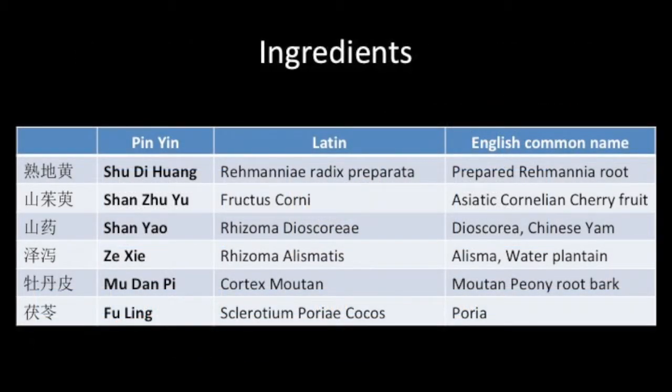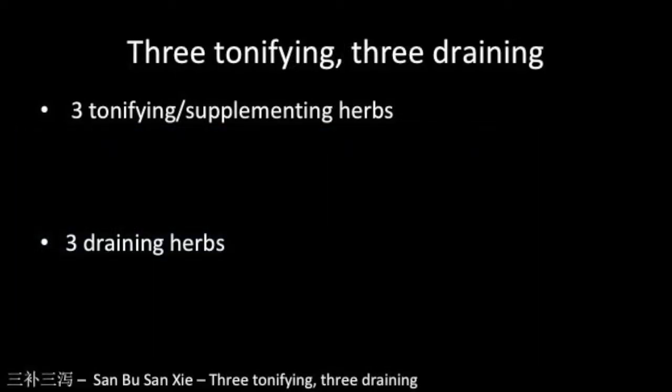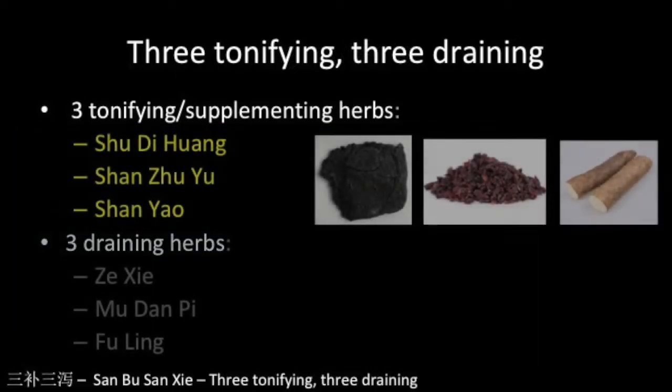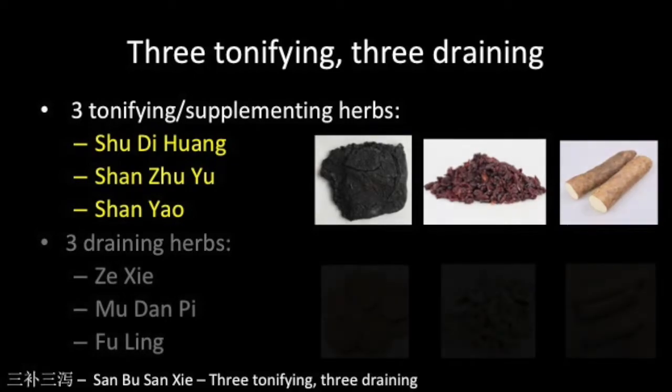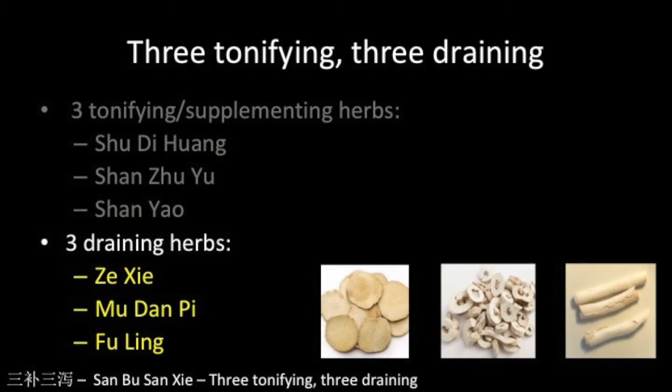Liu Wei Di Huang Wan is made up of six herbs: Shu Di Huang or prepared Rehmannia root; Shan Zhu Yu or Asiatic Cornelian cherry fruit; Shan Yao or Dioscorea; Ze Xie or Alisma; Mu Dan Pi or the bark of Moutan Peony root; and Fu Ling or Poria. Three of the herbs are viewed as supplementing — Shu Di Huang, Shan Zhu Yu and Shan Yao — and three are draining — Ze Xie, Mu Dan Pi and Fu Ling.